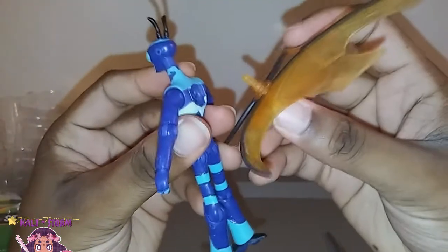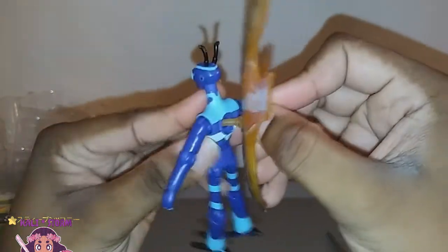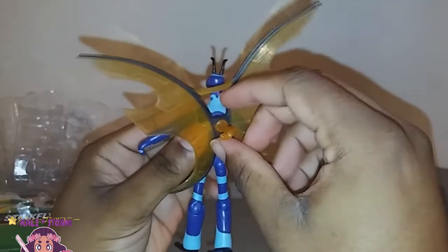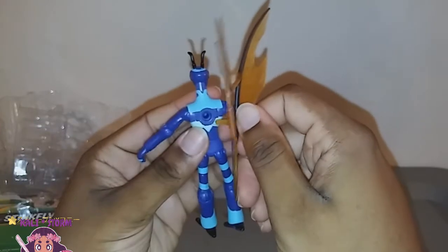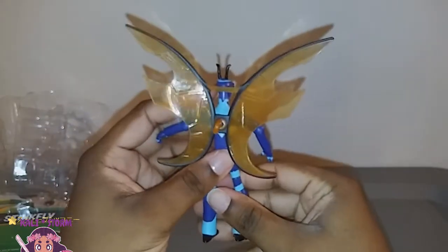So now that we've seen that, let's plug in his wings. I think it doesn't matter how they go in — I think they go in this way. So let me plug those in — you just have to push them in. So his wings are in.